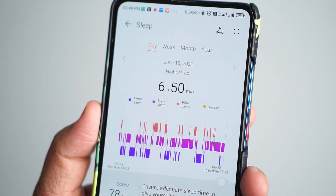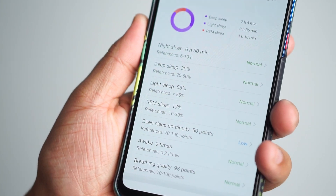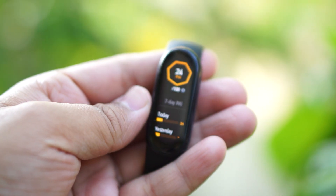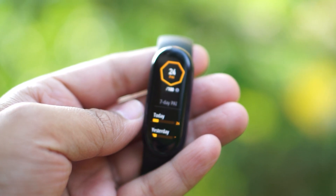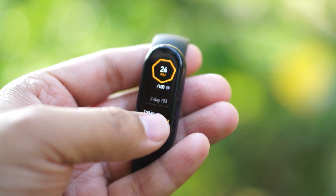The Honor Band 6 has a dedicated 'TruSleep' mode which offers much better sleep monitoring. The Mi Band 6 has a spy/sleep mode where over the course of a week you can compile data to know whether you've been healthy, lazy, or active. Overall, Honor Band 6's data accuracy is much better compared to Mi Band 6.